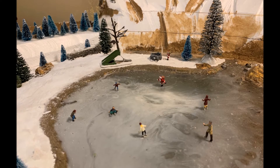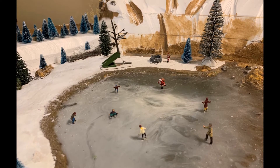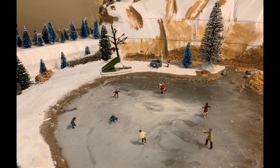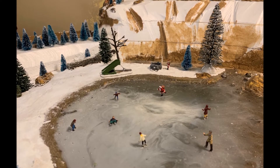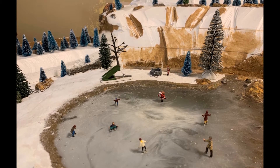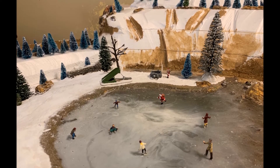Here's the pond — we've got skaters on there and I've got two more Santas. Santa number two is skating, and Santa number three is over by the wishing well. We count up how many Santas we have, and we also look for other hidden things on the layout, like my dogs.